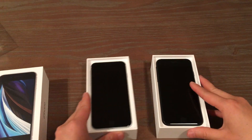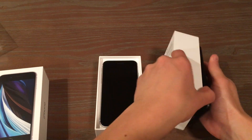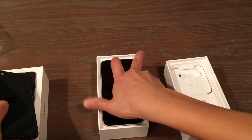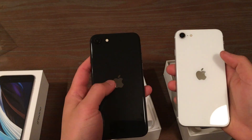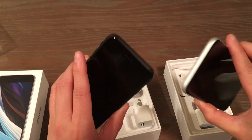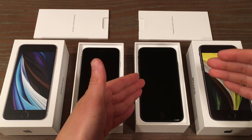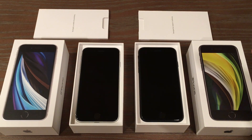Well, that concludes our video. We've done unboxings of both the white and the black iPhone SE. I'm gonna hold both of these so you can see the backs — the black and the white. Glossy black. Both back colors are really nice, and the fronts too. Unboxing the black and the white new iPhone SE. Thanks for watching, guys. If you liked that, please be sure to like and subscribe. Take care, bye-bye!